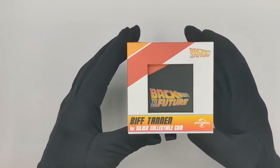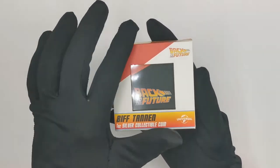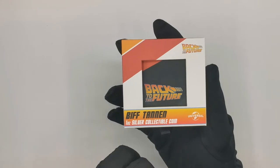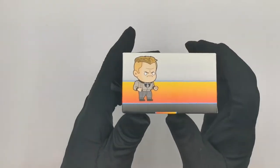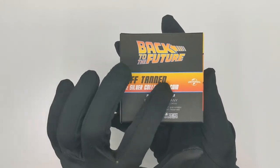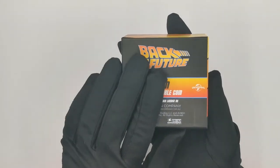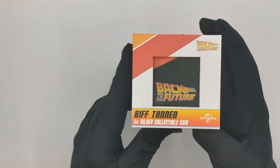Let's dig in and see what we have. We'll start with the packaging, which is very similar to the Doc and Marty shaped coins. You get a square box with a nice square window so you can see the coin through it. At the moment you can only see the certificate sitting there. You have the name of the coin — Biff Tannen 1 ounce silver collectible coin — the Universal logo and Back to the Future logo in the top right corner. On the side there's the Back to the Future branding and an illustrated version of Biff Tannen. At the back you again get the Back to the Future logo, the name of the coin, the Universal logo, a note that it's produced under license by The Coin Company, the legal bits and pieces, and the Universal and Amblin Entertainment logos. Very similar packaging to the original Doc and Marty coins, so for those who bought those this would be a nice continuation.